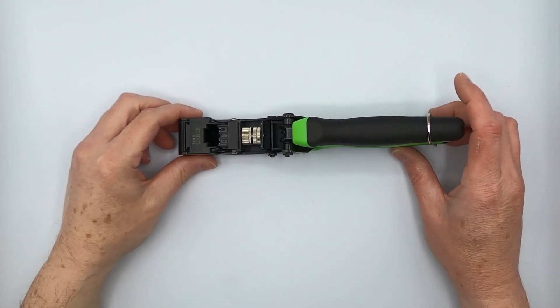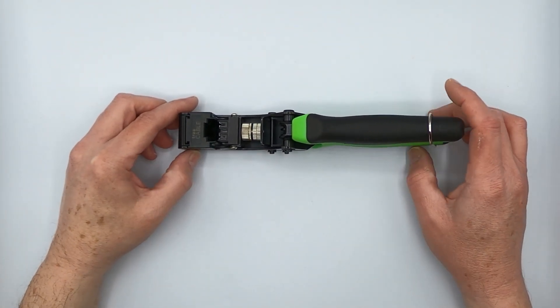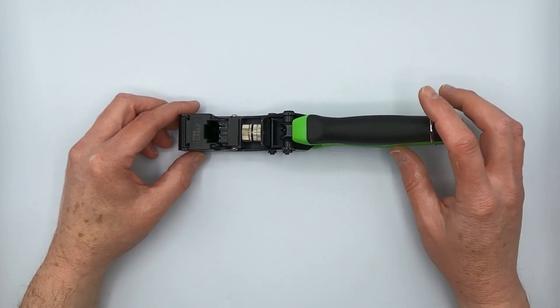Hey there YouTubers, it's Don from True Cable coming back at you again. Thanks for tuning into the channel. Today we're going to talk about our easy speed tool for unshielded punchdown keystone jacks.